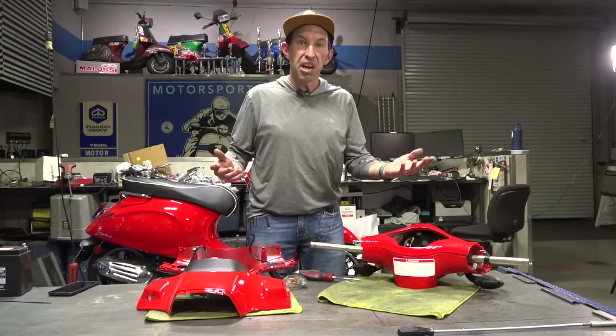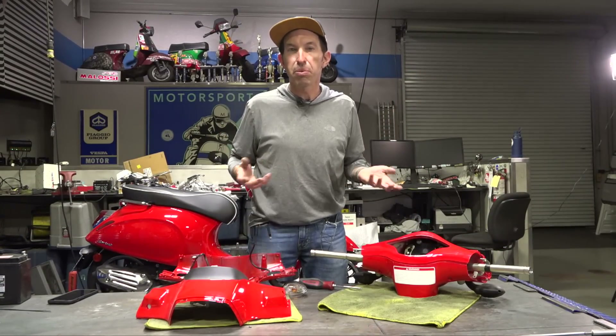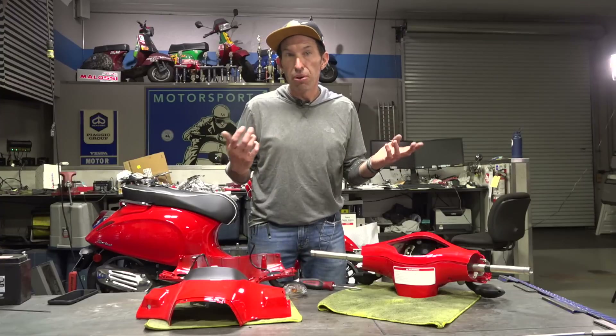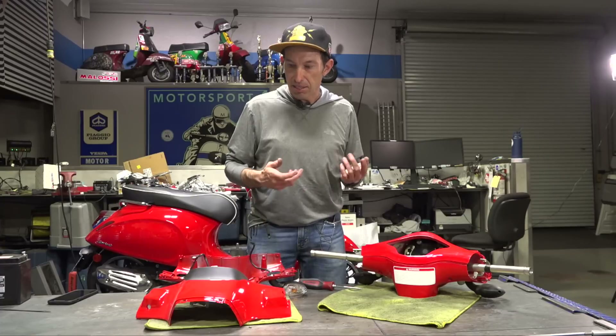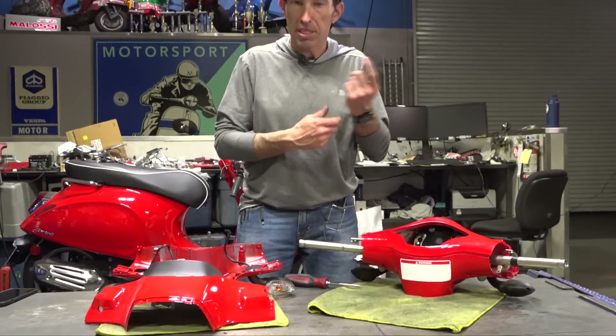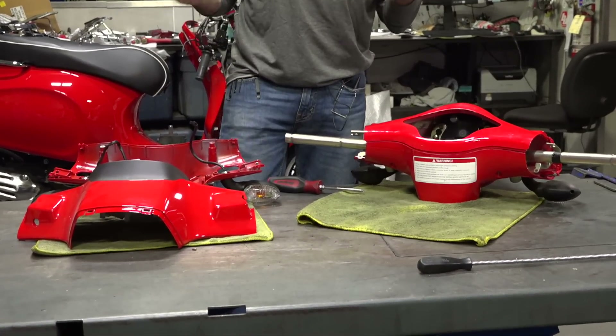As you saw, you can completely behead the Vespa Primavera Sprint with no issues whatsoever. You can even pull the intact hydraulic master cylinders through — I didn't have to disconnect any of that. Same with the throttle assembly — I just left it all together and kind of snaked it out of the handlebars. Pretty much we're just going to do the reverse steps.